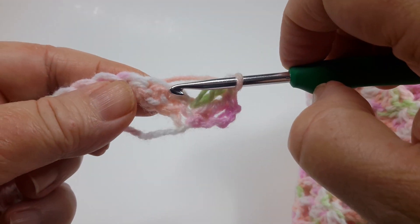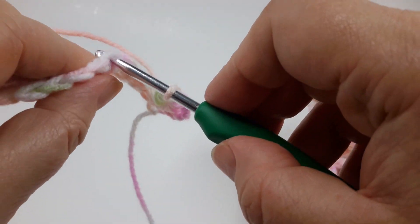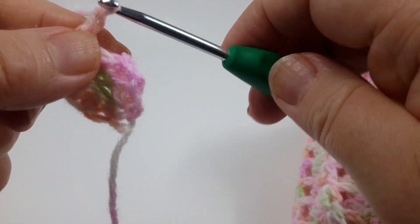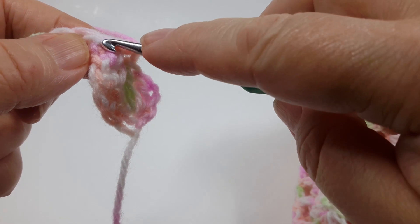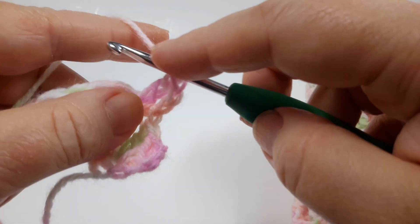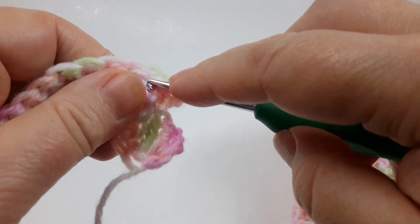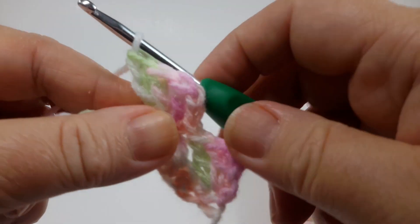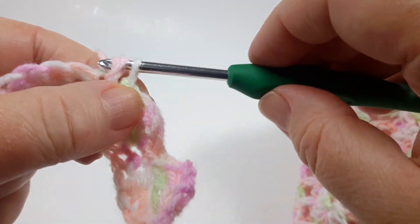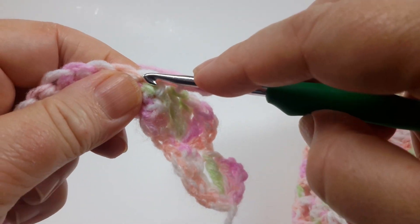Now skip three stitches — one, two, three — and do a single crochet in the fourth stitch. Then chain two and three more double crochets in the same stitch. Skip three, single crochet in the fourth stitch, chain two, and three double crochets in the same stitch.